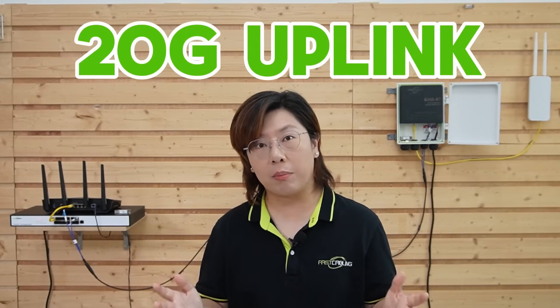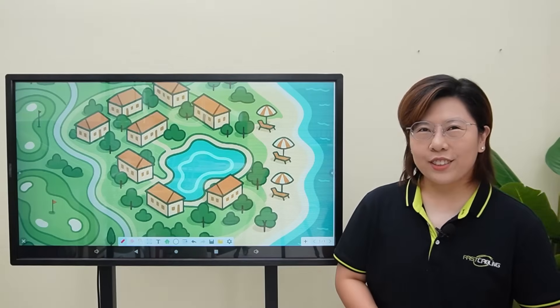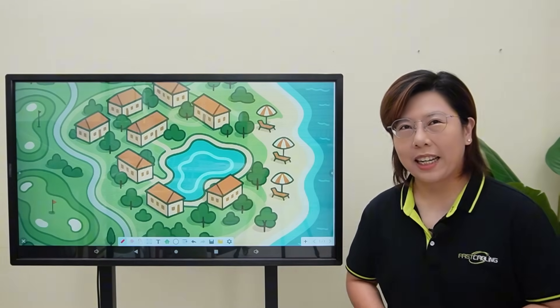Hey tech lovers, welcome back to Fast Cabling.